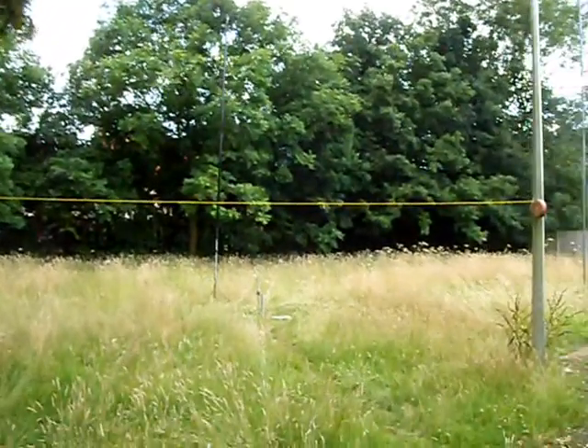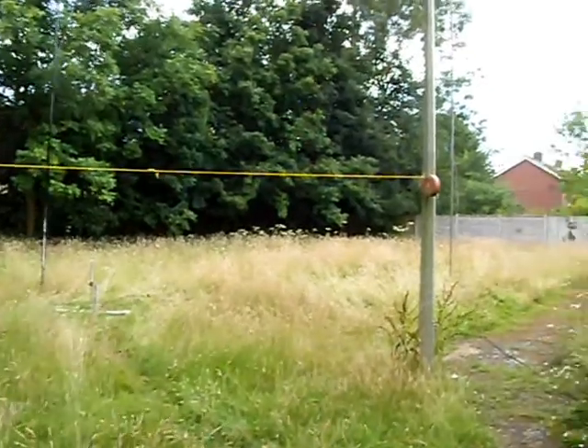Good afternoon, chaps. I thought I'd show you the antenna array that I've put up this afternoon for some fun tonight.